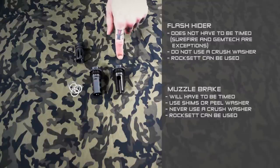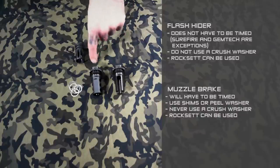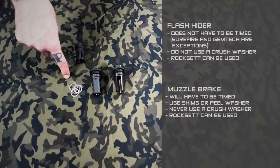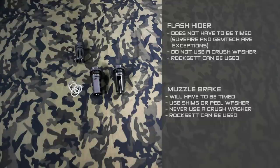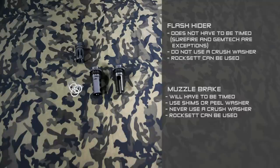The flash hider mounts by screwing it onto the threads on the barrel and putting it to the recommended torque specifications from the manufacturer. The muzzle brake is very similar, but you will have to use something like shims or a peel washer to ensure that the ports are timed at three and nine o'clock with the correct amount of torque applied.